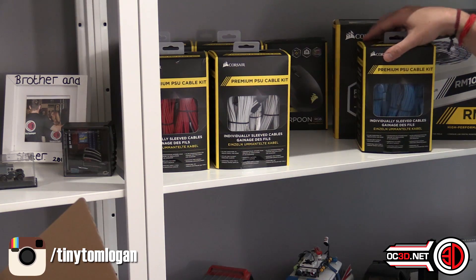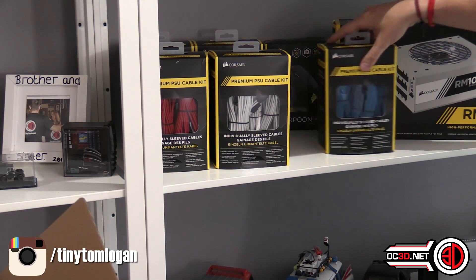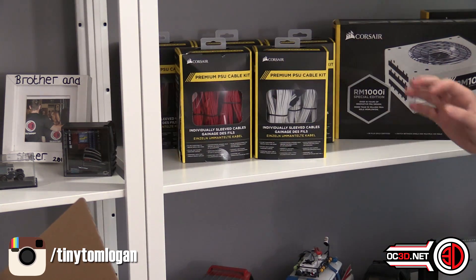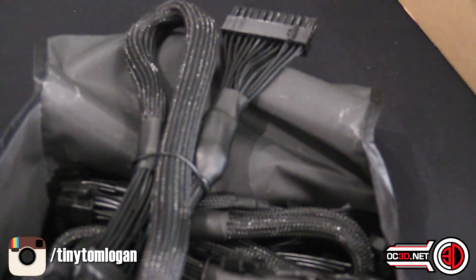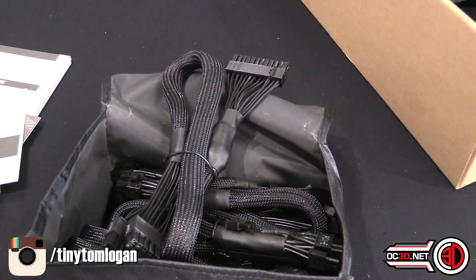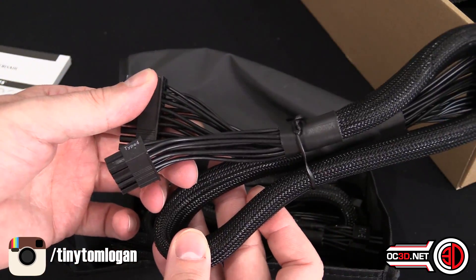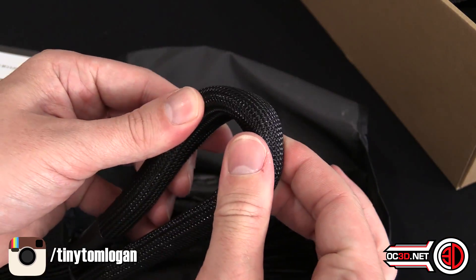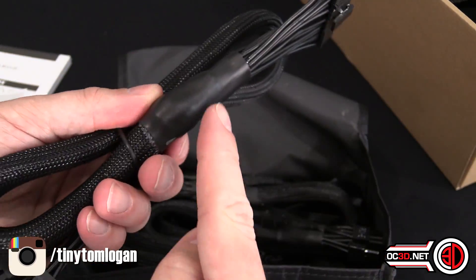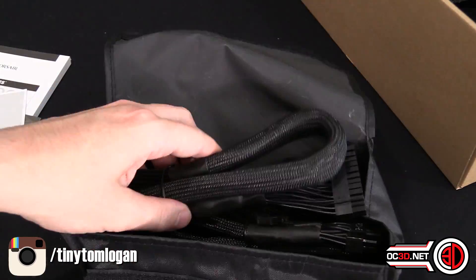You've got white, red, blue, mixed blue and black, white and black, black and red — loads of different colours. The standard cables are all black start to finish with a braid over the top, fairly standard Corsair cables with the big heat shrink because there are capacitors underneath. Like I said, they're Type 4 cables.